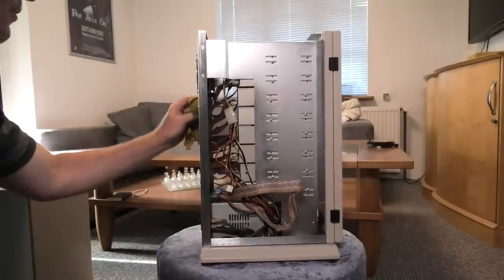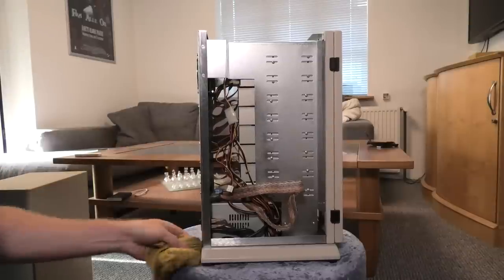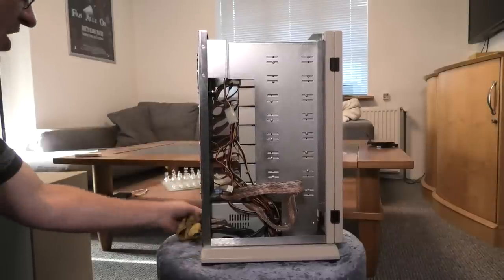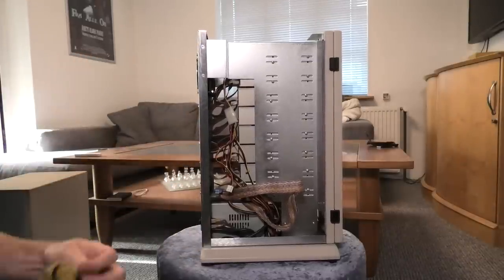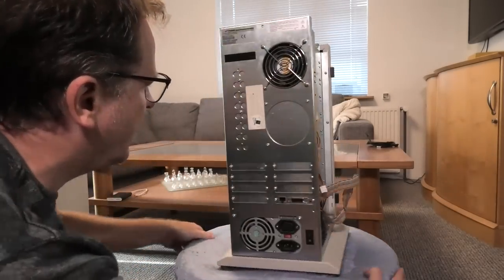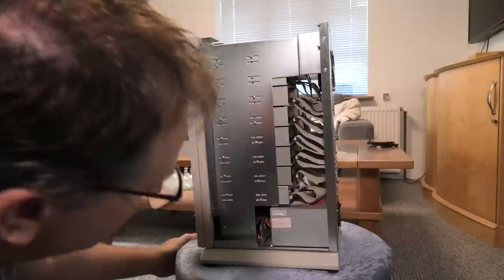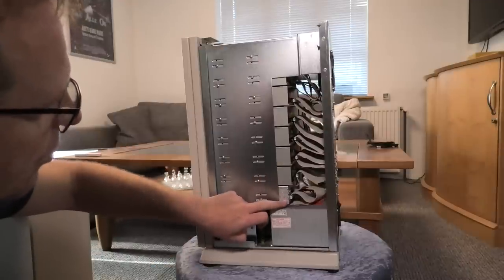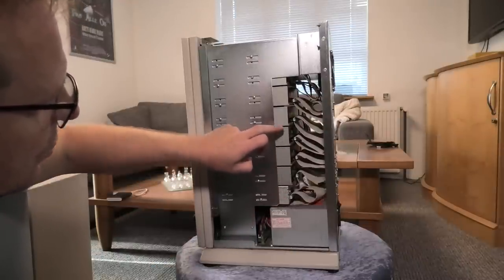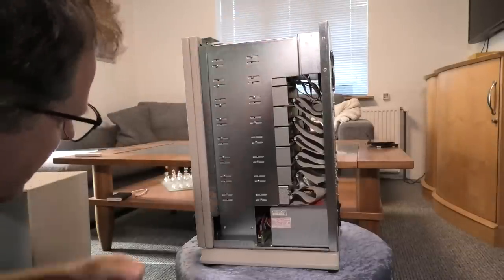I didn't have any plans of ever using it for anything, but yeah, that's a cool box. I snatched it for that purpose — it was going to the trash. That's the controller unit, and then there is one, two, three, four, five, six, and seven CD-ROM drives in there.